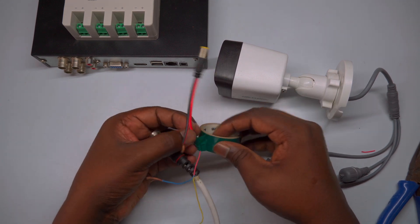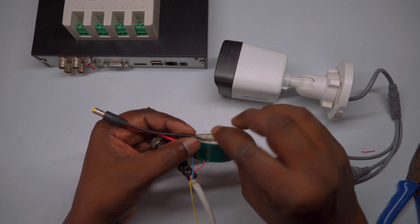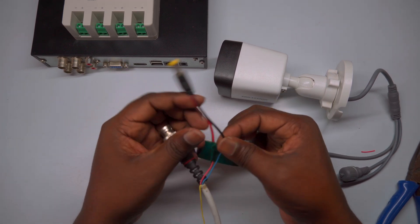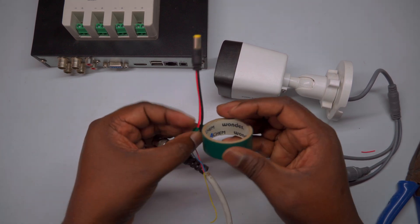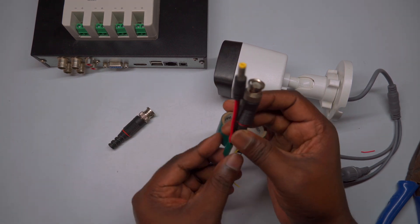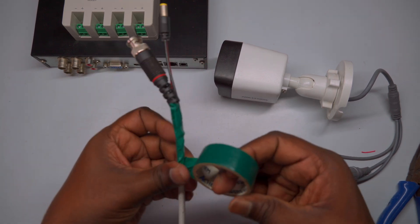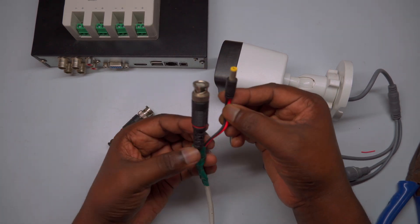Next, for the negative side, connect the black wire from the DC pin — which indicates negative — to the blue wire from the CCTV cable, as shown in the video. Make sure the connection is secure and then wrap it with insulation tape to protect against short circuits. Finally, after completing both positive and negative connections, fully insulate and protect all exposed wire joints and the DC pin connector using insulation tape. Cover any places where wires or connectors are exposed to prevent accidental shorts.